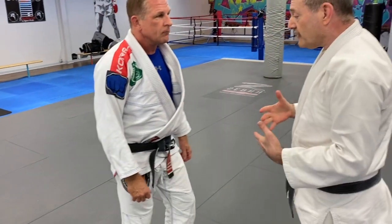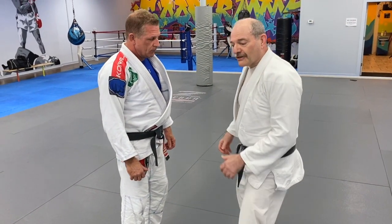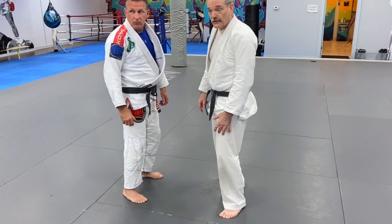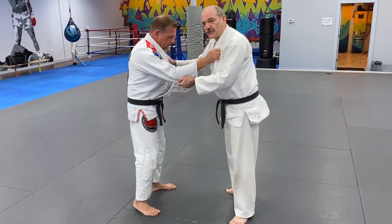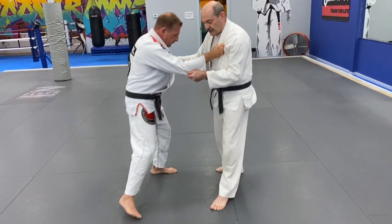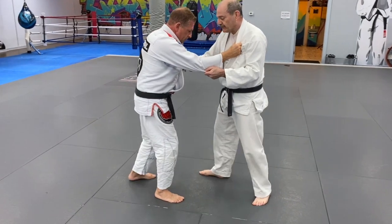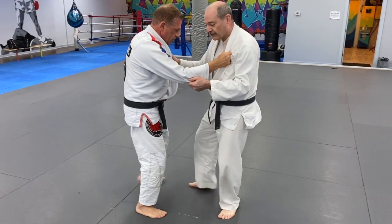I want my stance to be in front of him. I always want my knees bent a little bit and my weight on the balls of my feet, never on my heels. When we move, I'm going to keep my feet at shoulder width. You'll notice that it's like these little half moves, and the same thing if I go the other direction.